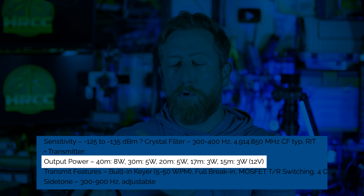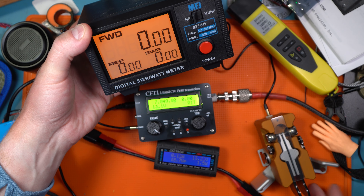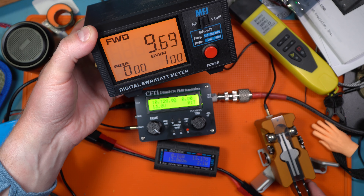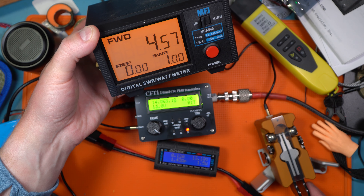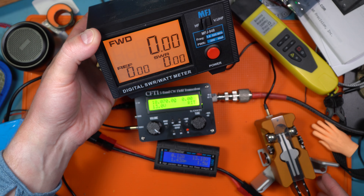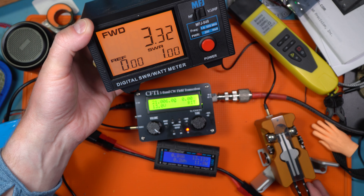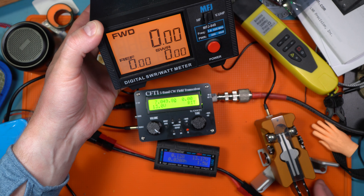Power output is an interesting note — I'm going to run b-roll for y'all to take a look at. On 40 meters it put out about 10 watts with a 1.41 amp draw at its highest. On 30 meters, 4 watts at 0.81 amps. On 20 meters, 6 watts at 1 amp. On 17 meters, 4 watts at about 1 amp. And on 15 meters, 3.5 watts at 0.83 amps. The receive draw is about 0.3 amps, and I ran it off a simple USB bank with a USB-C to 12-volt power delivery system.